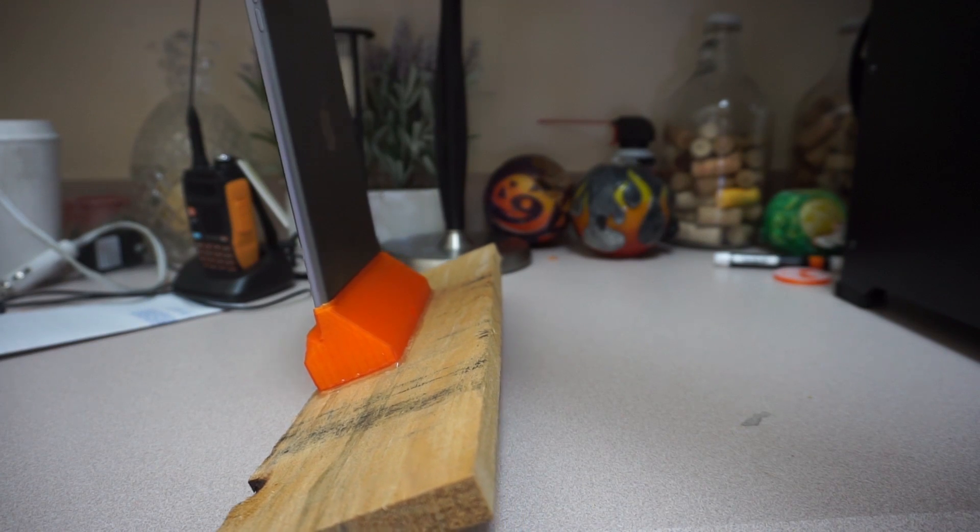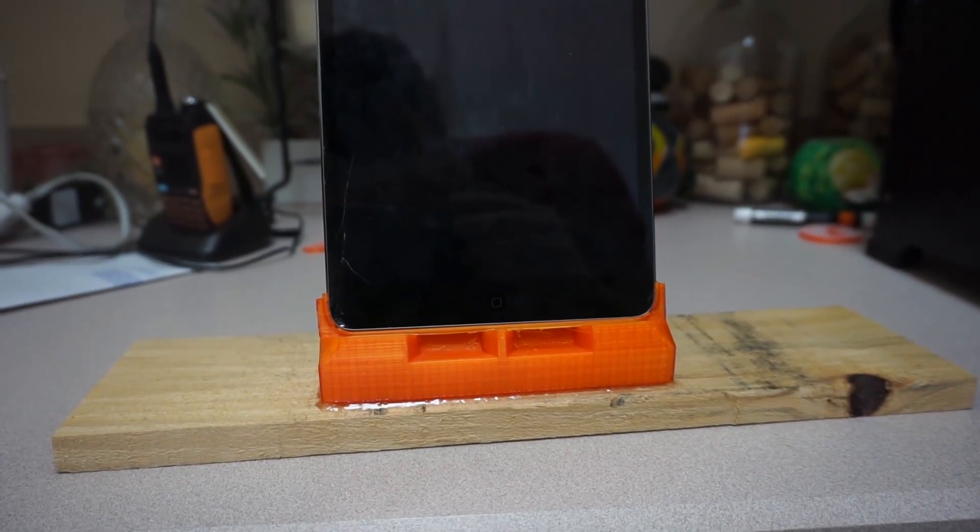It's a cool and functional concept, but I personally think plastic on wood looks weird from an aesthetic standpoint.